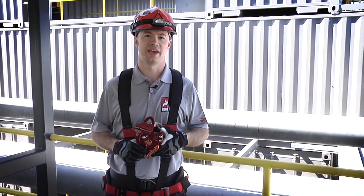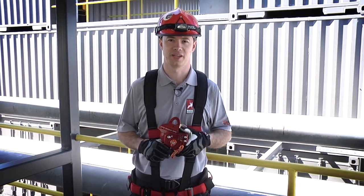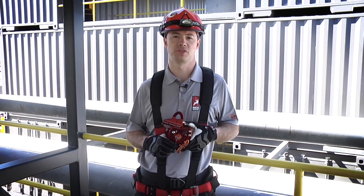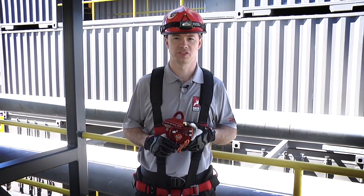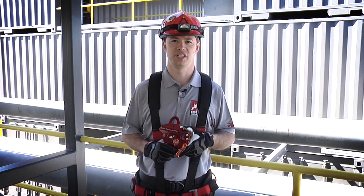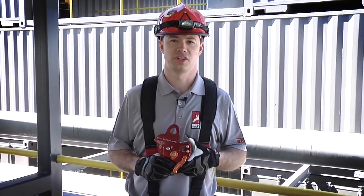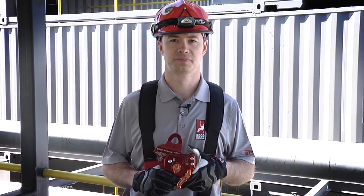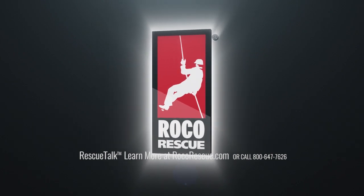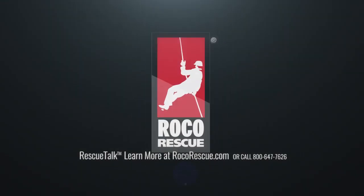As we've demonstrated today, the CMC MPD, or multi-purpose device, really does live up to its name. It's a great tool as both a descent control device, a progress capture device for mechanical advantage in hauling systems, and as a belay device. Like any tool, it has its limitations, so it's up to you and your team to determine if it's the right piece of equipment for you. I hope you've enjoyed this edition of Roco Rescue Talk. Thank you.